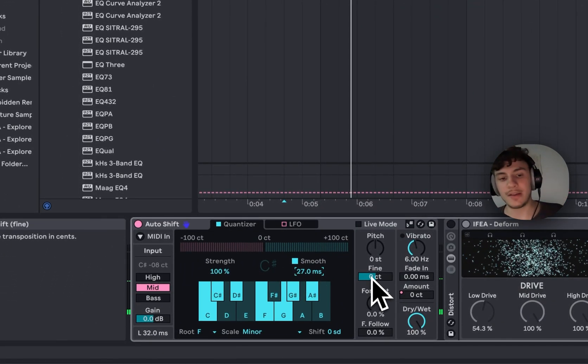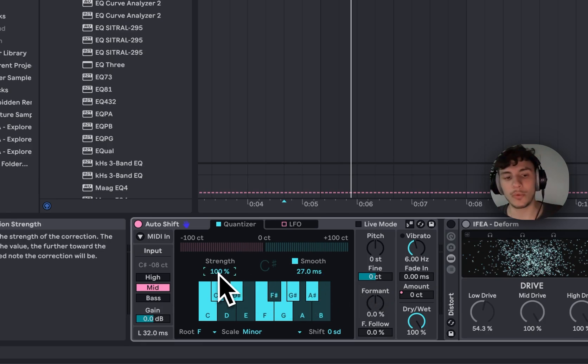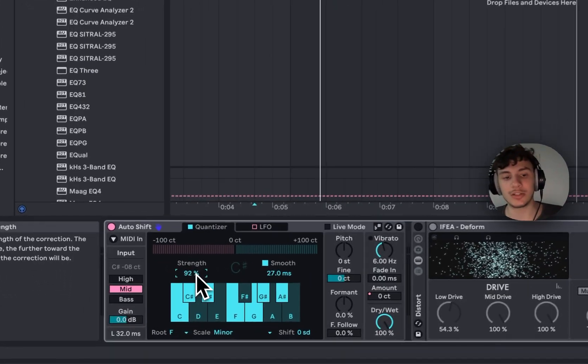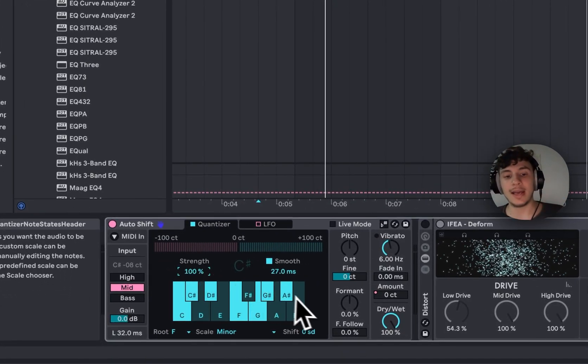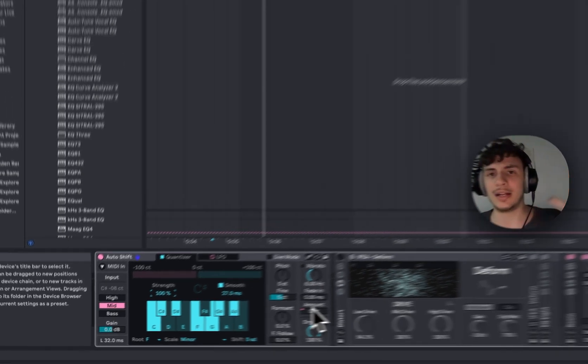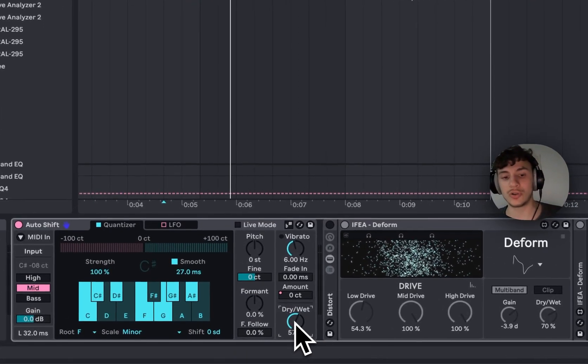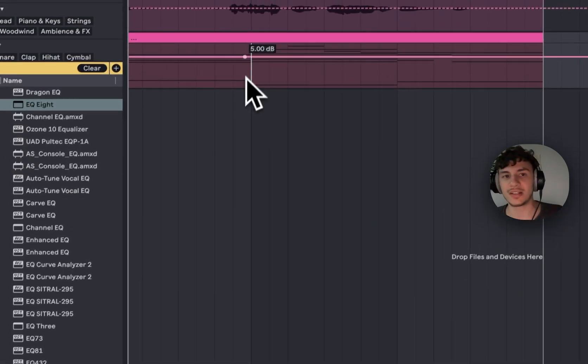I put it to 27 milliseconds because it sounds natural. The strength parameter here is the correction — how strong is the autotune correction. You can set it a little less, and you can think of it as a dry/wet for the correction strength alongside the dry/wet itself. When you turn it down you hear a detuned chorus effect.